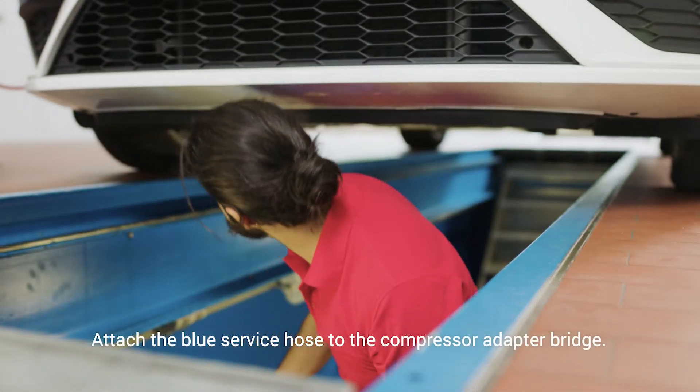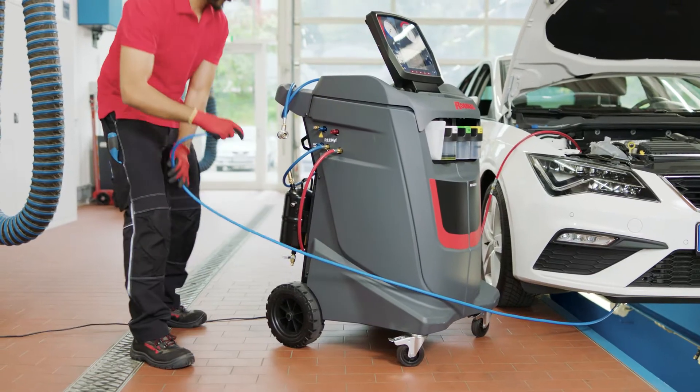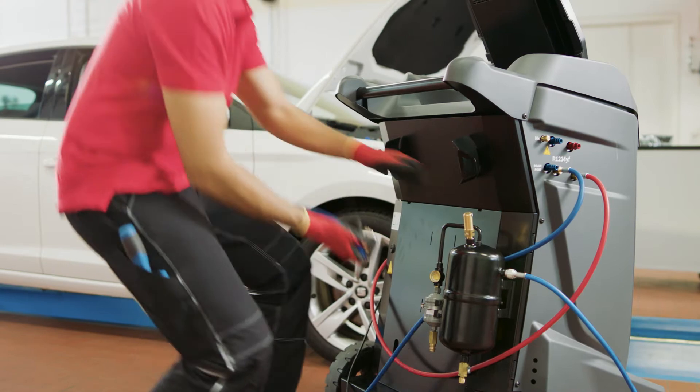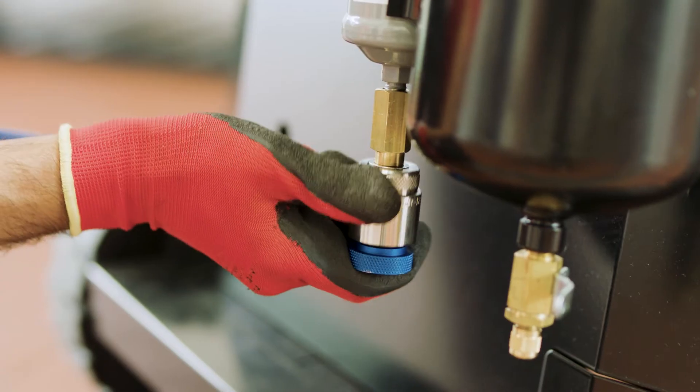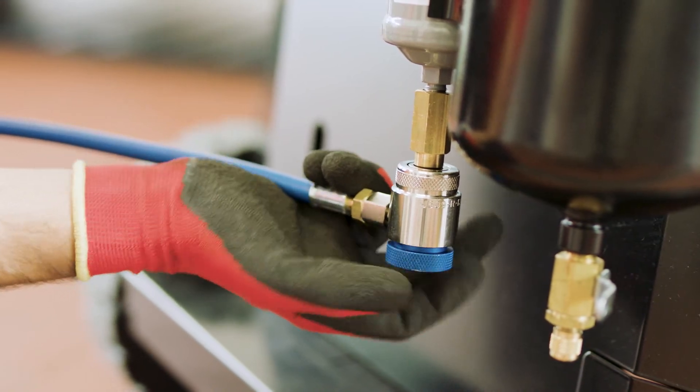Next, take the blue hose and attach one end to the compressor adapter bridge. Screw the other end to the flushing kit tank installed on the back of your RobinAir unit. To complete preparation, connect the blue service hose of the refrigerant recovery machine to the flushing kit filter.